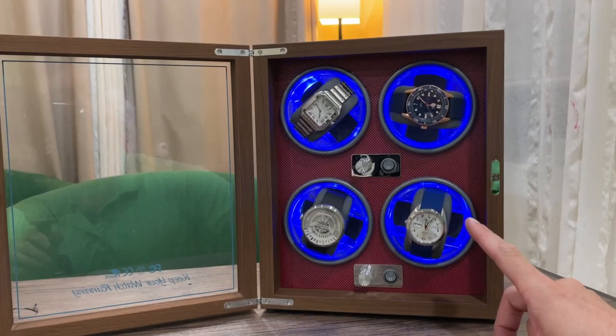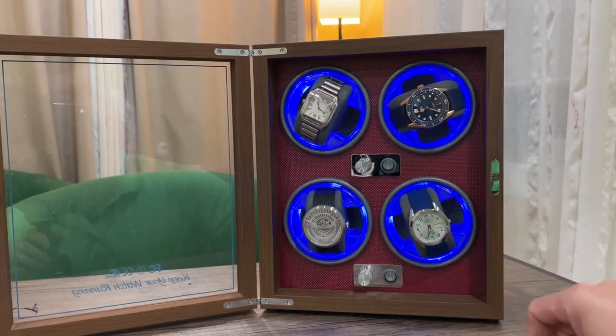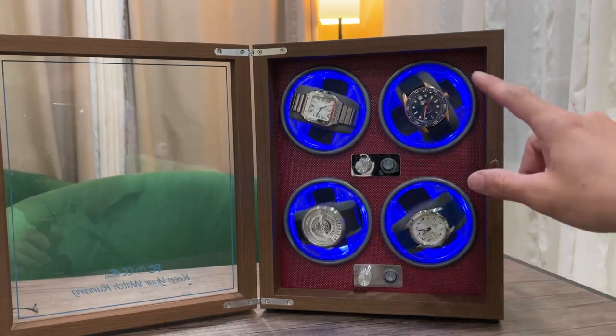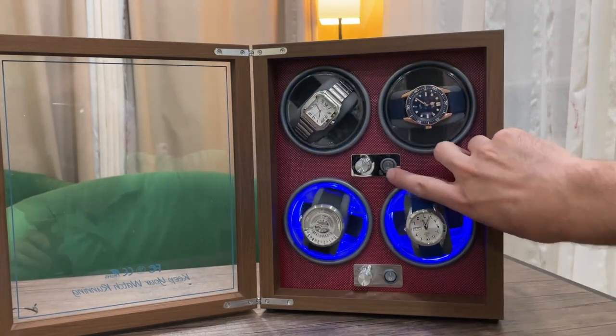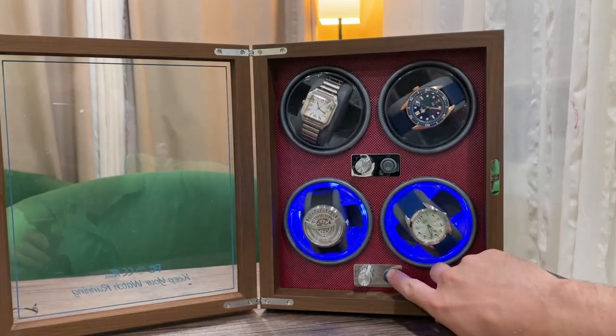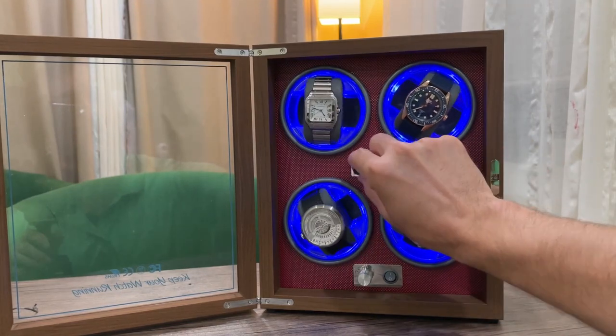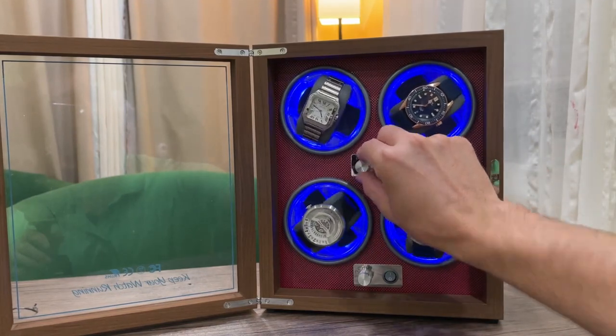All right, so I've got it all set up and you can see that all four watches are spinning right now. It's pretty cool that there are these blue lights. These two switches on the front turn the lights on and off.